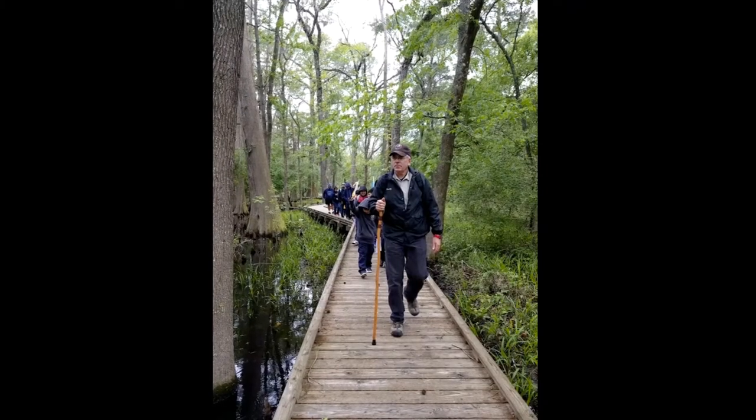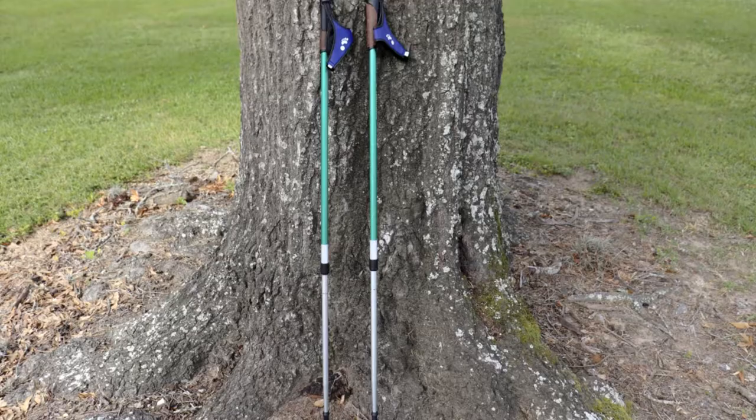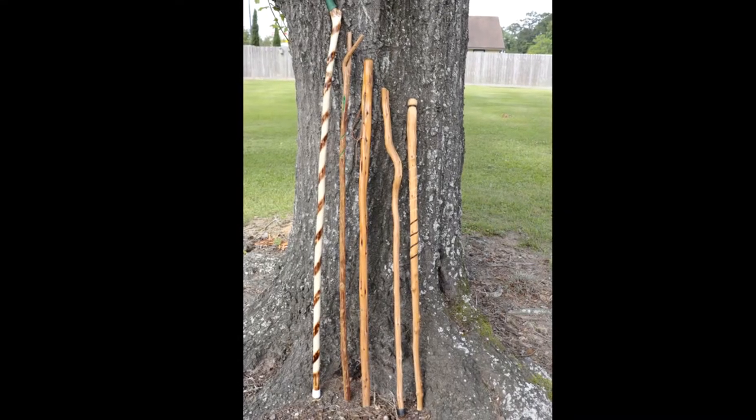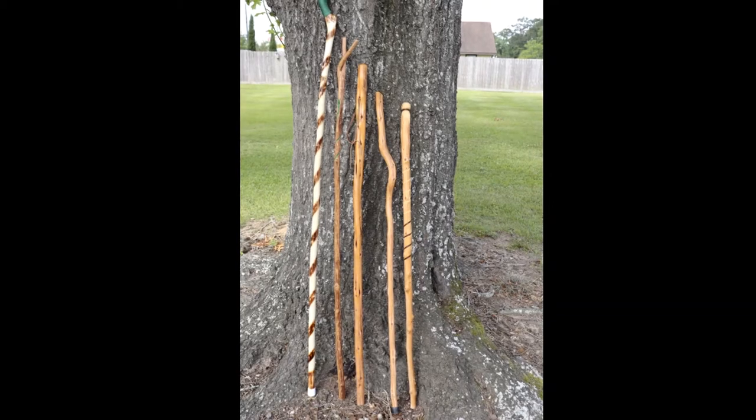If you've ever taken kids for a hike in the woods or along the trail, it doesn't take them long to acquire a stick. Hikers use walking sticks, also known as trekking poles, pilgrim staffs, hiking poles, or hiking sticks for a wide variety of purposes.